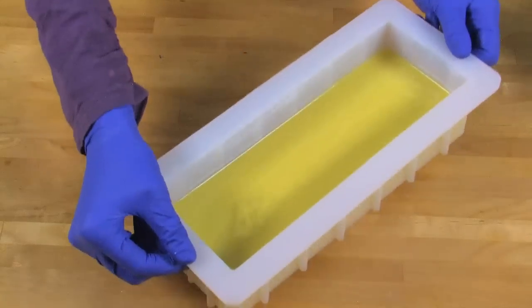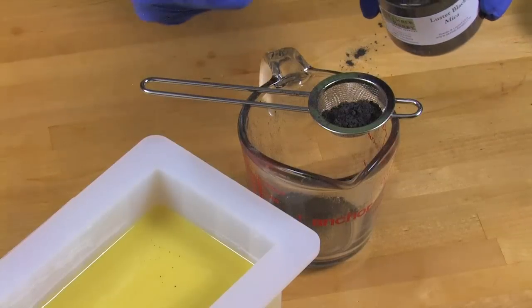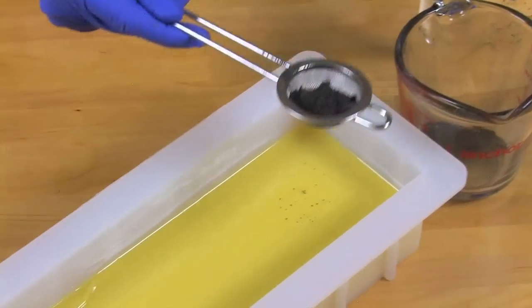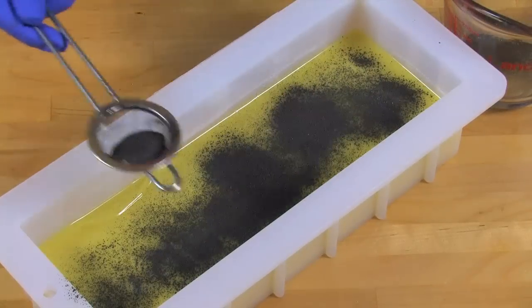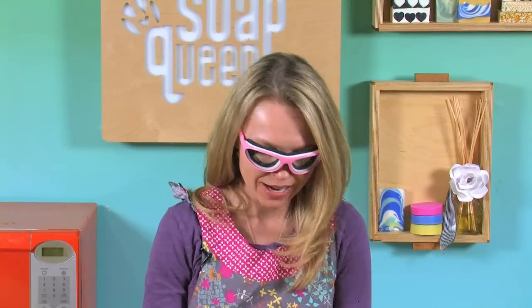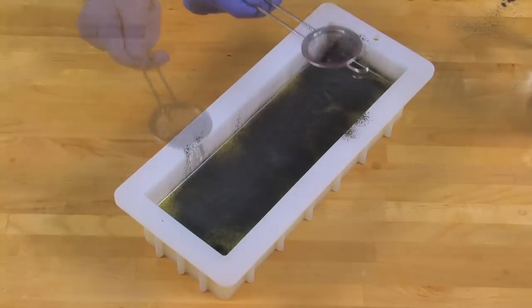Now this is the part that can get a little messy because we're going to make our mica vein. Take a teaspoon and put some of that mica into a powder duster from Brambleberry.com. Shake it very gently over the soap. Make sure the mica layer is not too thick or else your layers won't adhere. Now for the fun part — close your eyes, pull your hair back, and blow gently. You want that mica to spread across the surface. Add a little more in any light areas.